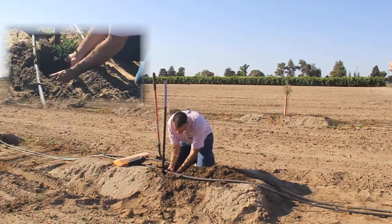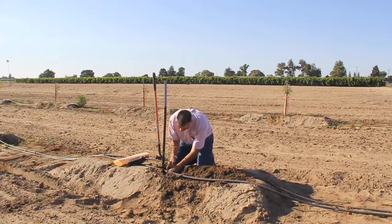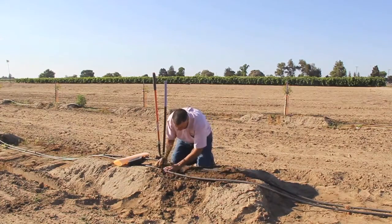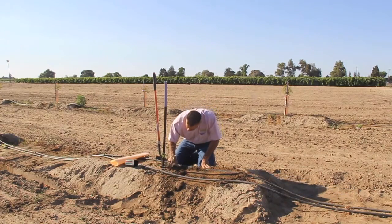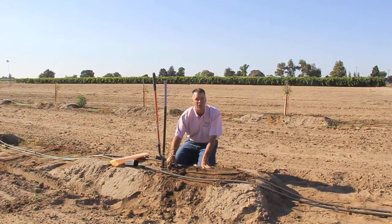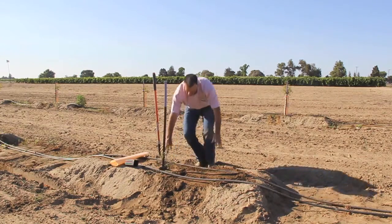Then we'll start backfilling with dirt. If you were to dig down about an inch, that's where you'll start seeing the top of the root ball and that's what you want. You want to make sure that it's covered by one inch of filled dirt and lightly pack it with your hand or with your foot.